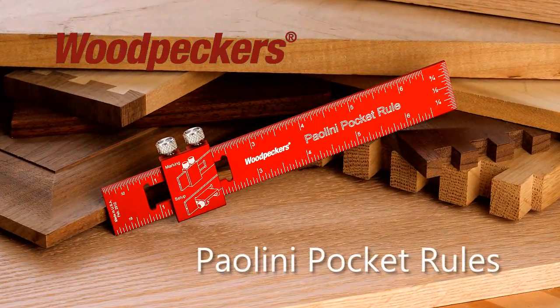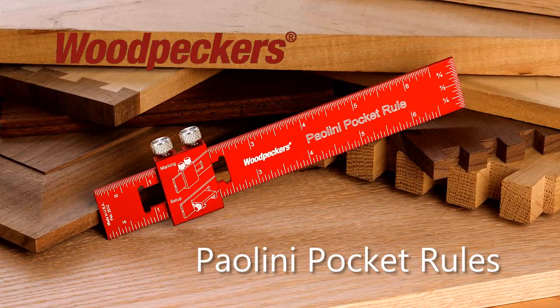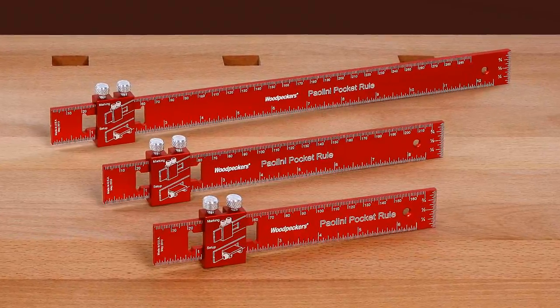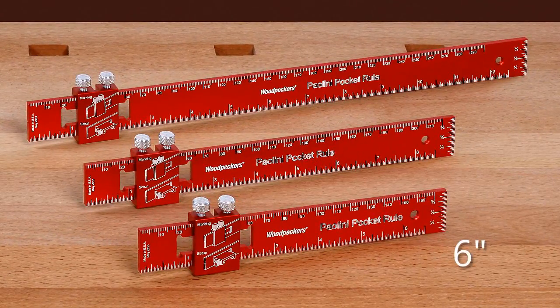Woodpecker's original one-time tool, the Paolini Pocket Rule, is back with two new sizes to take pocket rules to the next level. They all feature an easier to handle 1 1/8 inch thick blade and now come in 6 inch, 8 inch, and 12 inch lengths.